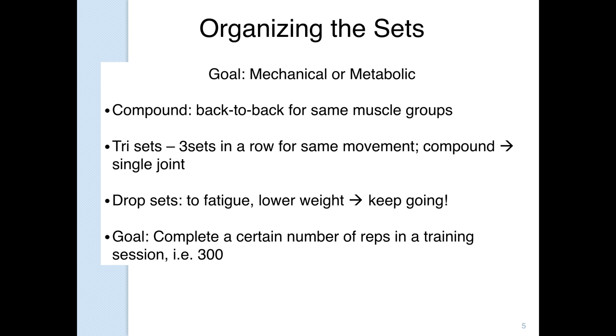Another method — this comes from a friend of mine named Derek Price — is completing a certain number of reps in a training session. Take six exercises, 10 reps each: a bodyweight squat, push-up, chin-up, lunge, bent-over row, and chops. One time through is 60 reps; do that five times and you hit 300 repetitions. If you make that a goal — today I want you to do 300 or 500 repetitions — it's a way to make the workout more interesting and change the approach.